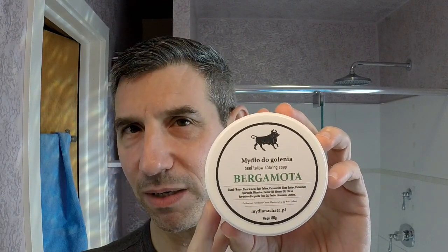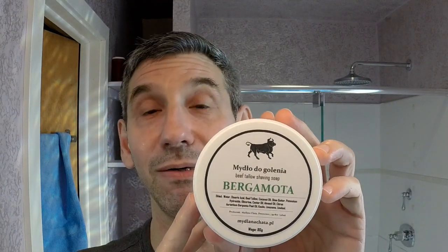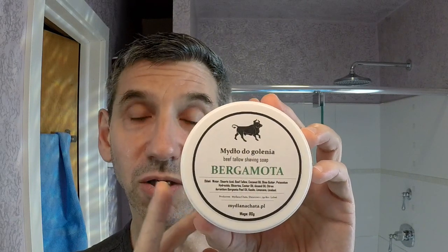This is a Polish artisan soap — a phrase I wouldn't have expected to say three years ago. It is a beef tallow soap with shea butter, almond oil, and castor oil, as well as a touch of kaolin clay.